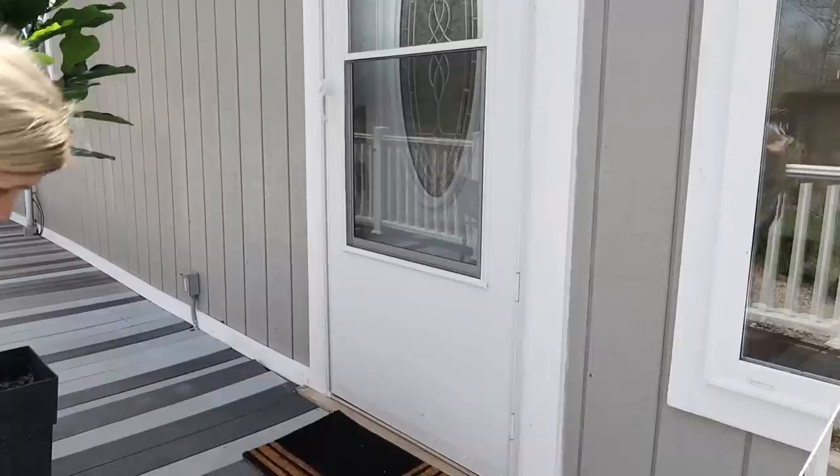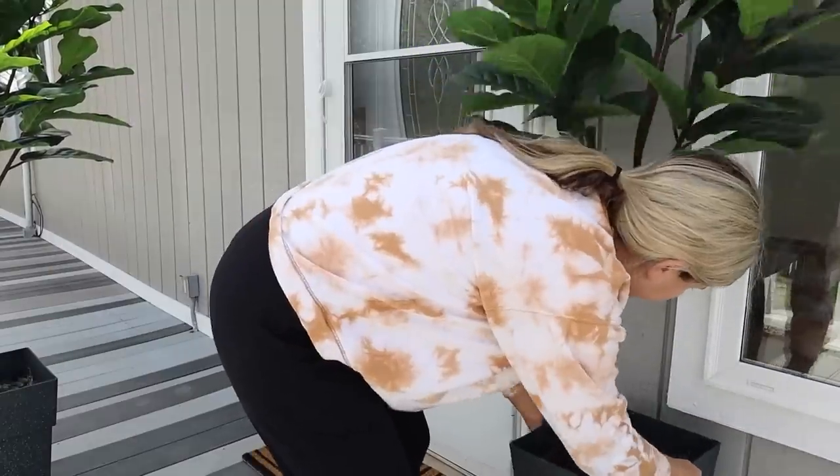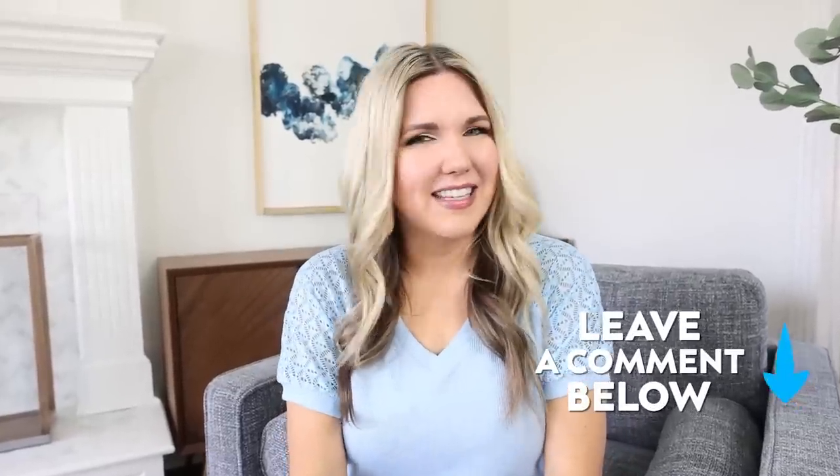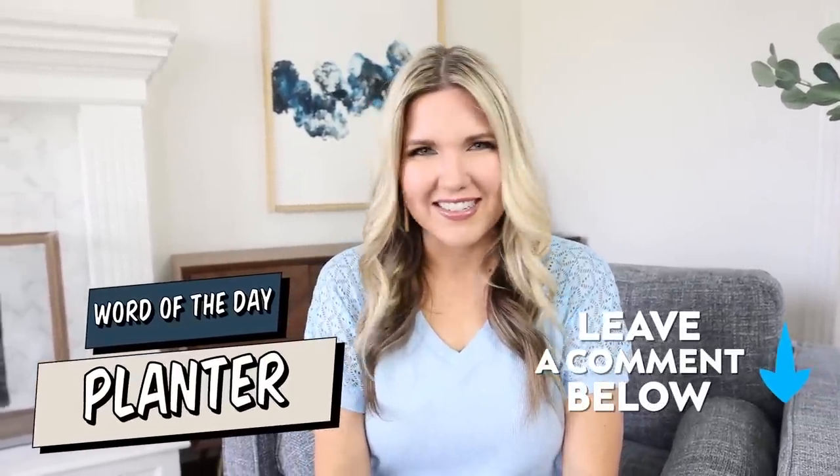I put these planters on either side of my front door. If you guys have made it this far in the video, thank you so much for watching — make sure you go down to the comments and leave the word of the day, which is 'planters.'